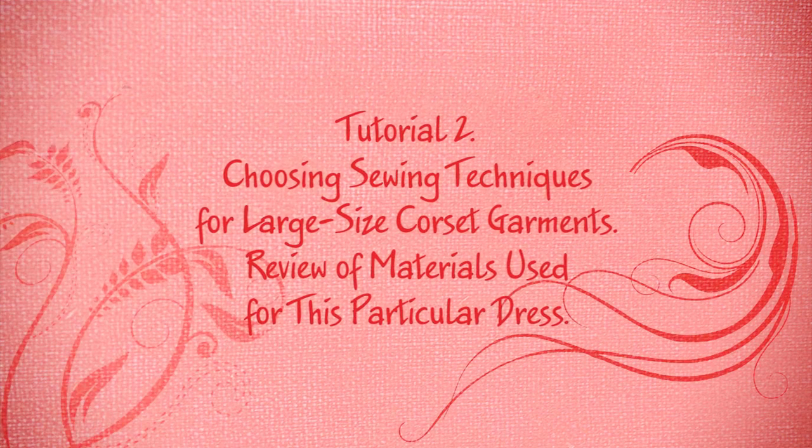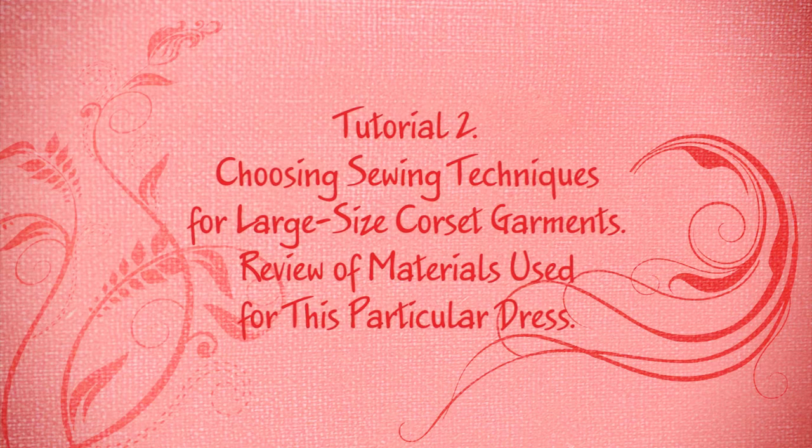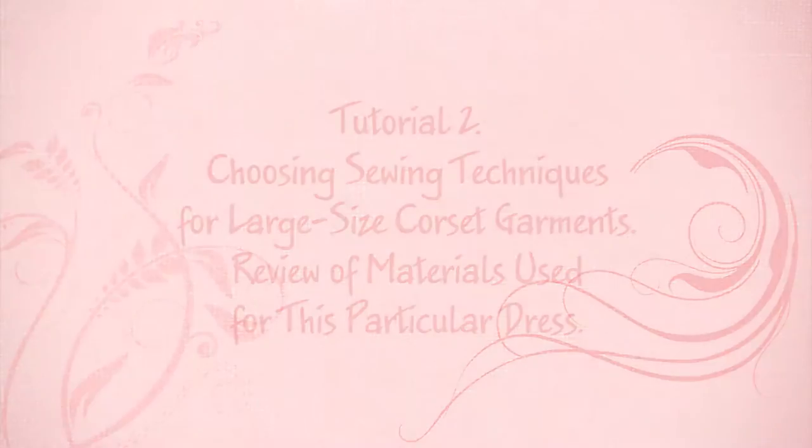Tutorial 2: Choosing sewing techniques for large size corset garments. I am glad to take you further into this course dedicated to sewing a dress for women with ample curves. It is a series of tutorials on sewing corset-based garments with bust circumference 100 cm and above — that is, US size 14 and up. I would like to say a few words about the tasks we need to solve and the challenges we will be faced with.